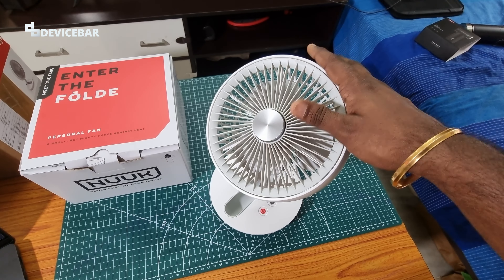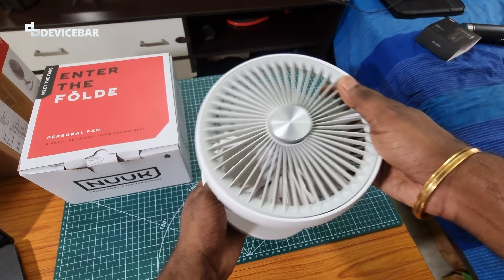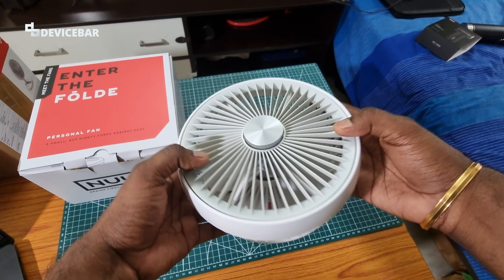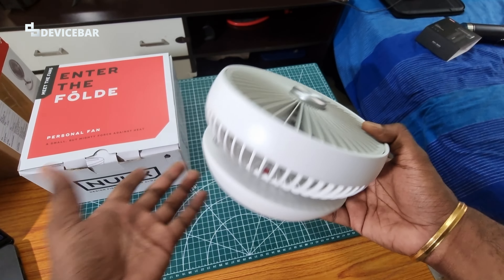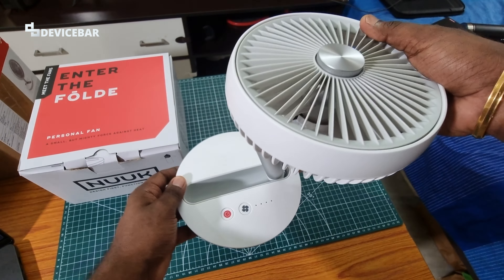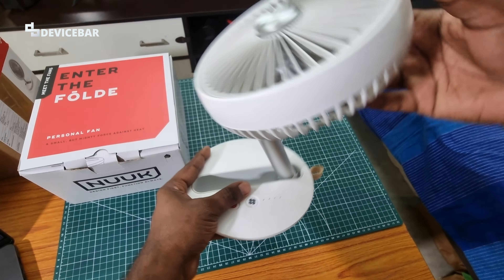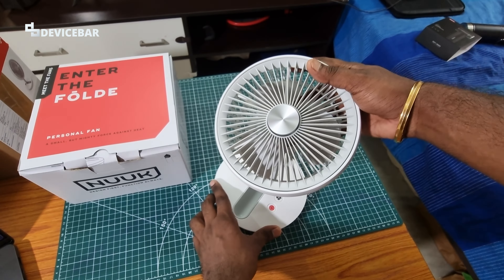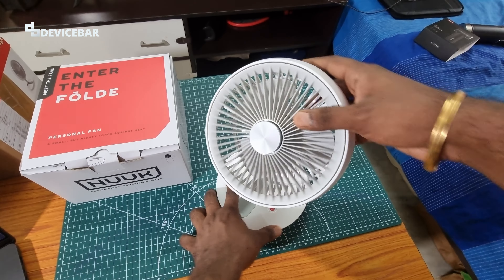There is a reason why it is called 'Fold' — because we can fold it like this, which makes it even more portable. We can fold this and keep it in our backpack or duffel bag. The stand is not very strong, but it should hold the fan without any issue.